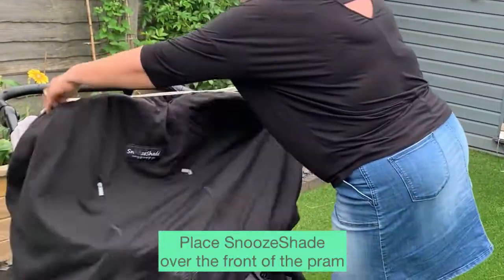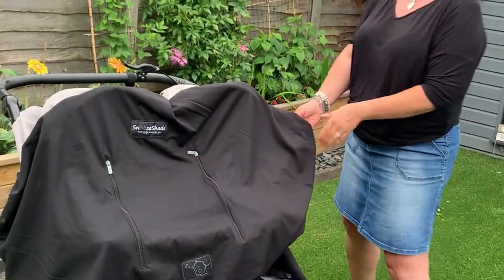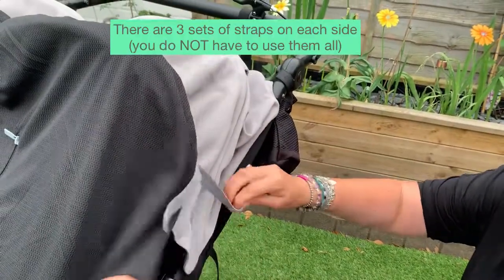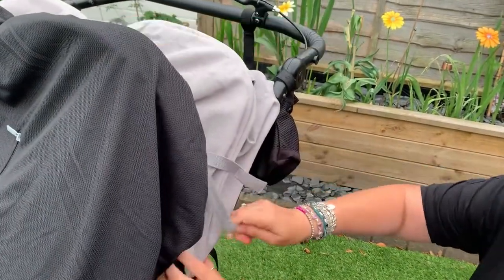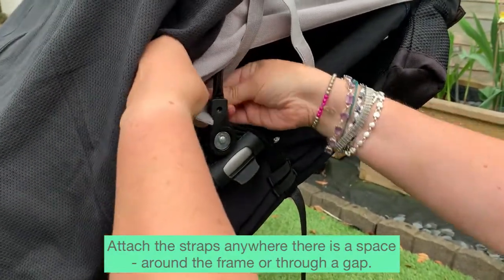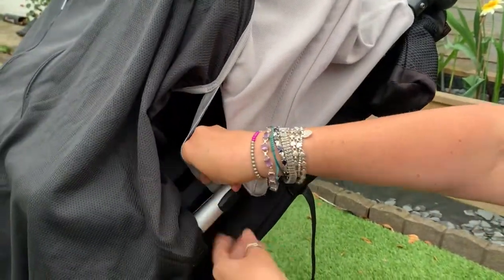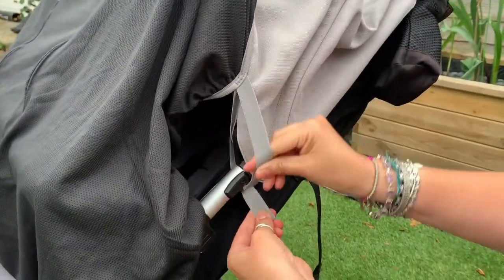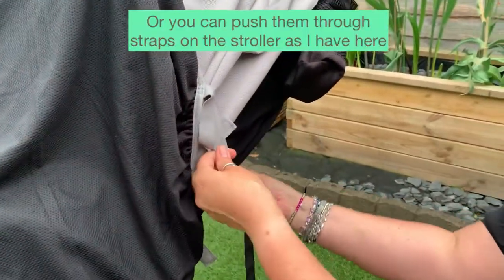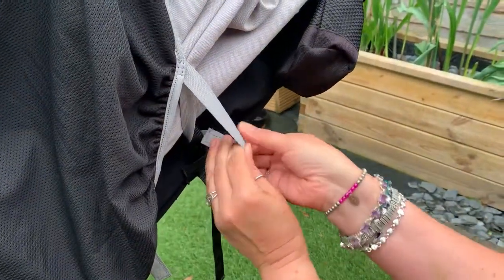We're going to pop the SnooShade over the front of the buggy. Next, we're going to attach the top straps. You can attach them anywhere there is a space — for example, around the pram frame, or basically anywhere you can get the straps through. I'm going to put the straps through the strap that's on the product itself.